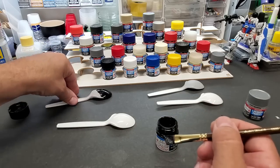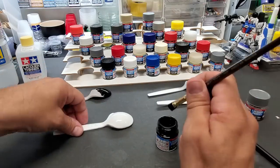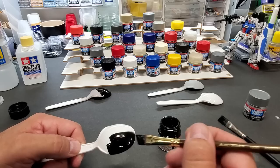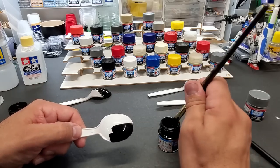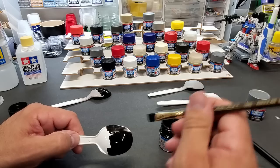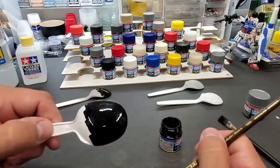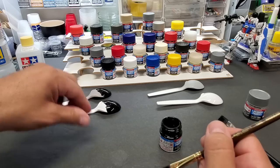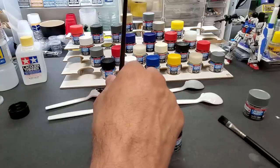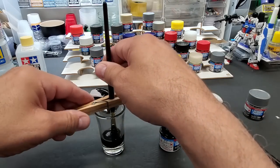Loading up the brush and going right across the primed surface — it covers really well, wow. It goes on nice and brushes really good. For smaller parts you'd use a much smaller brush of course. Over plain plastic it just looks like it doesn't need a primer at all.